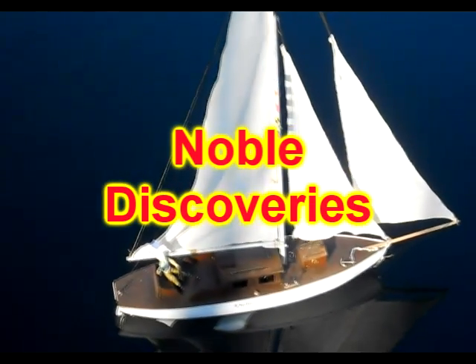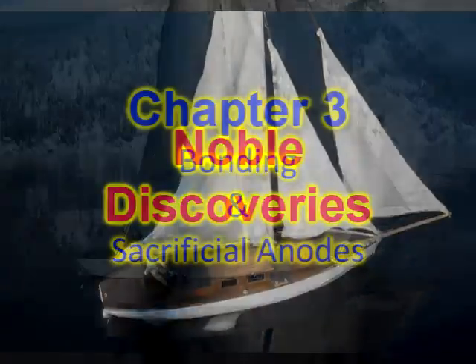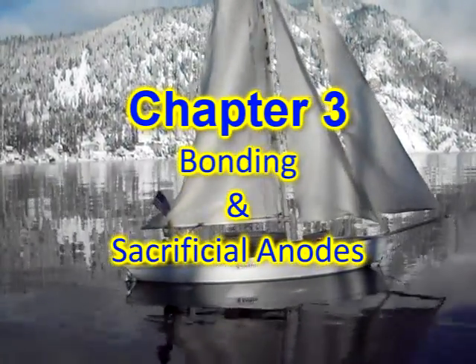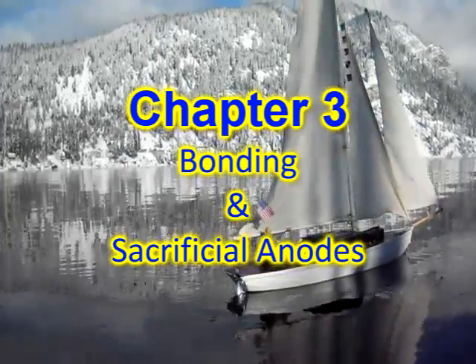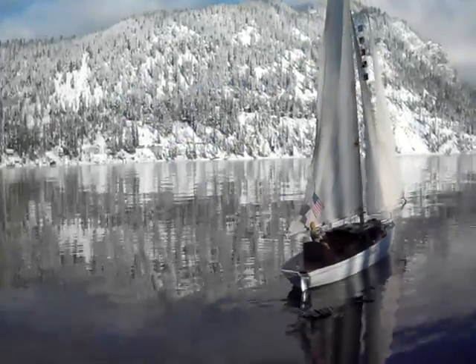Welcome to Chapter 3 of Noble Discoveries. In this chapter, we will discover ways of reducing galvanic corrosion using bonding and sacrificial anodes. Don't forget to mention that our friends should first view Chapters 1 and 2.